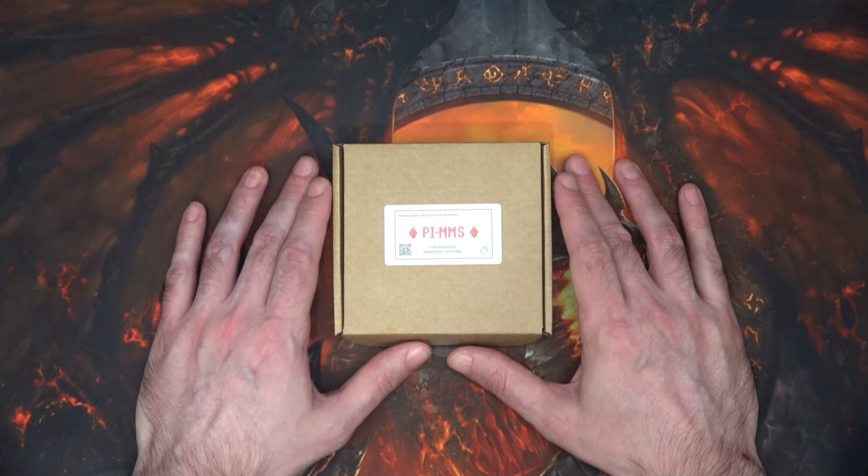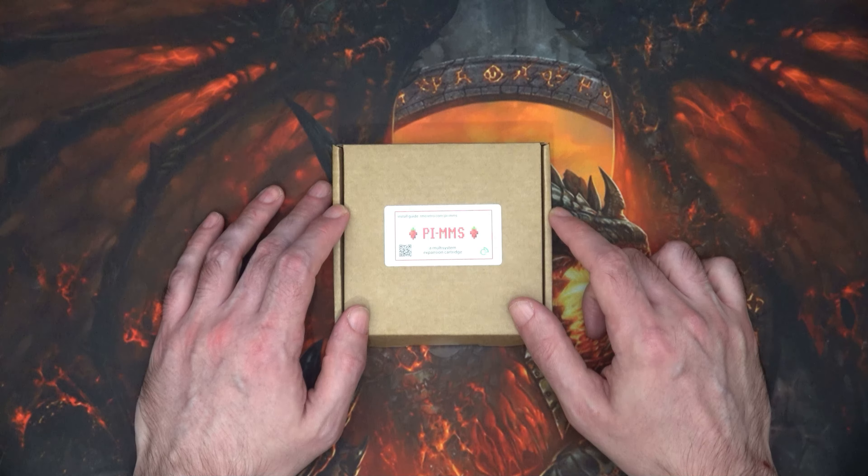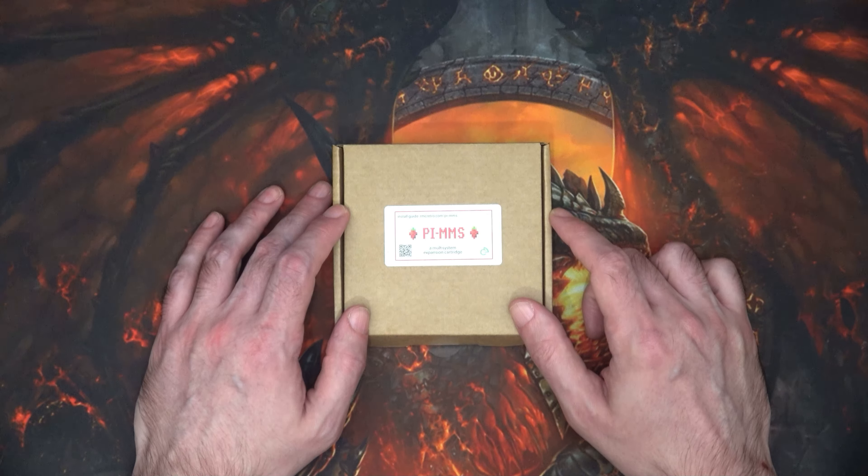Hi and welcome to another episode. What we've got here is a Pi MMS — definitely just Pi MMS.